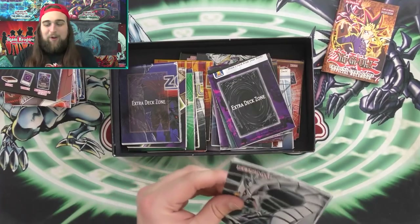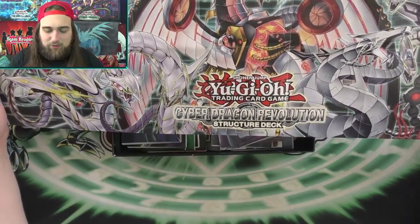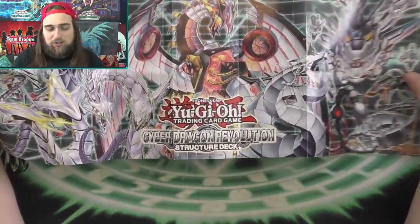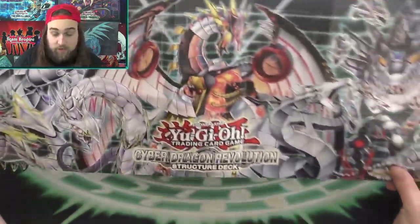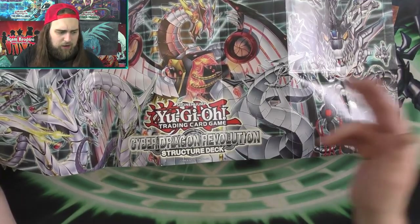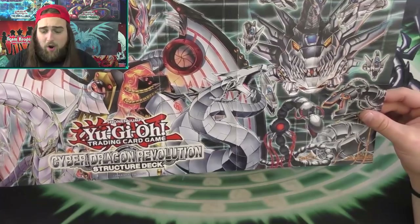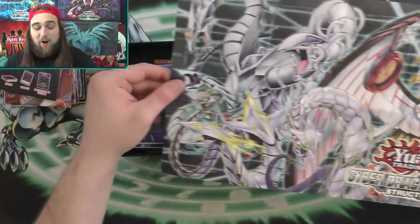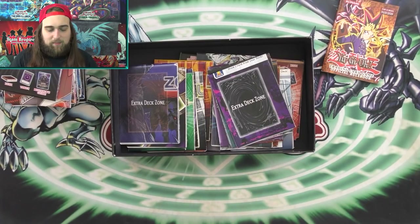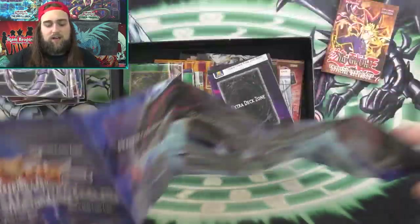Actually I spoke too soon — this one is my favorite Structure Deck mat. You guys know what this is, or at least you should. This is the Cyber Dragon Revolution Structure Deck mat. Not only my favorite structure deck, but probably my favorite structure deck mat, because they did it very well — they didn't even put the names of the monster zones on here. They just covered it with awesome Cyber Dragon monsters — all the ones we love seeing and even some we don't, like Proto-Cyber Dragon. It's gotta be the best structure deck mat visually.